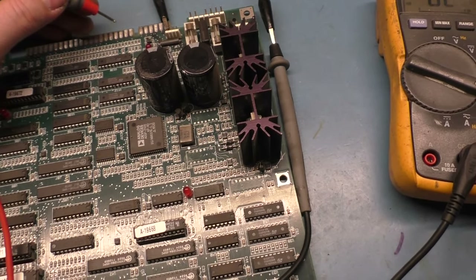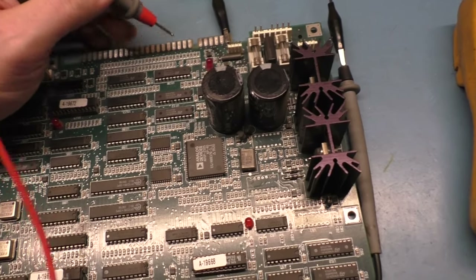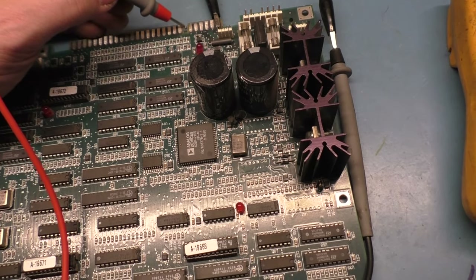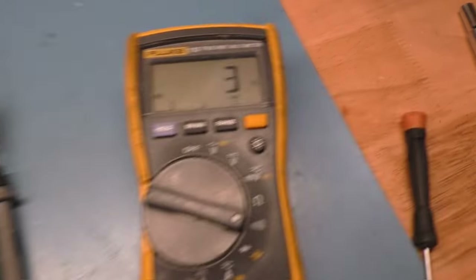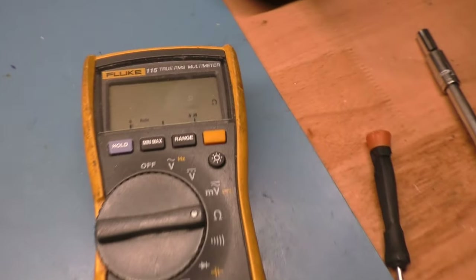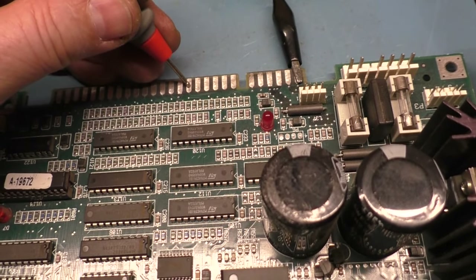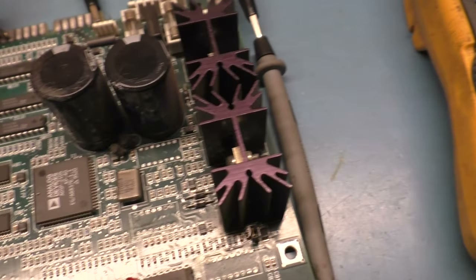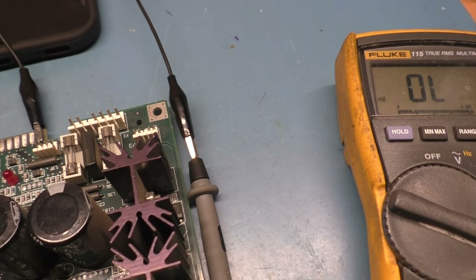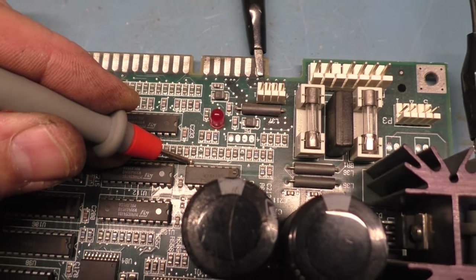Somehow the red has shorted to ground. The red is the 12th pin from the right on the part side. Going one through twelve — three ohms to ground. That's 3.3 ohms to ground. Contrast that with blue — 3 megaohms. So where does this go? That goes directly to this pin right here — three ohms. This component is shorted.